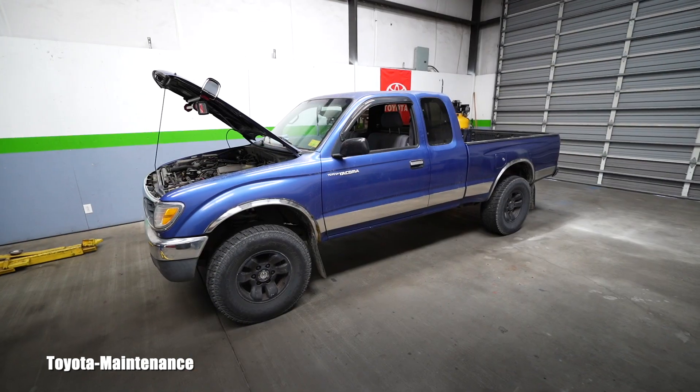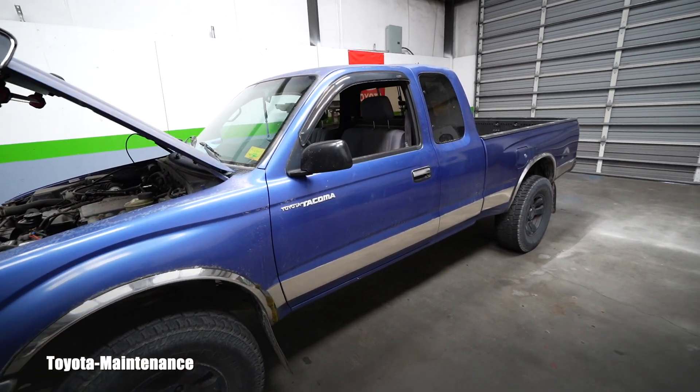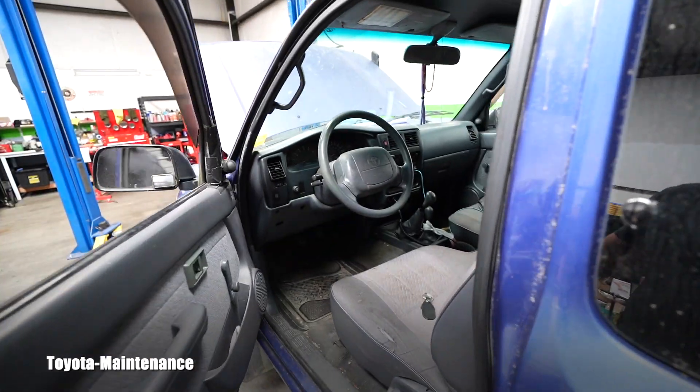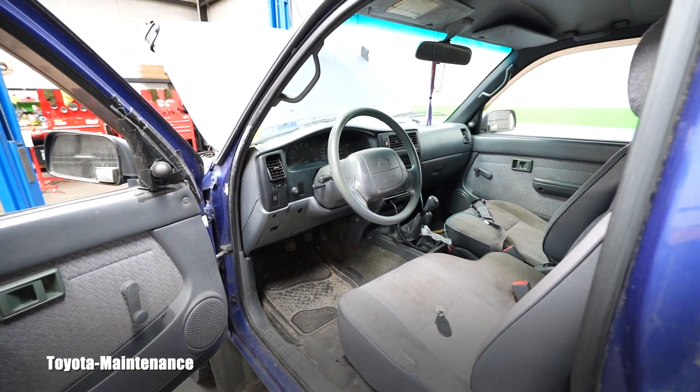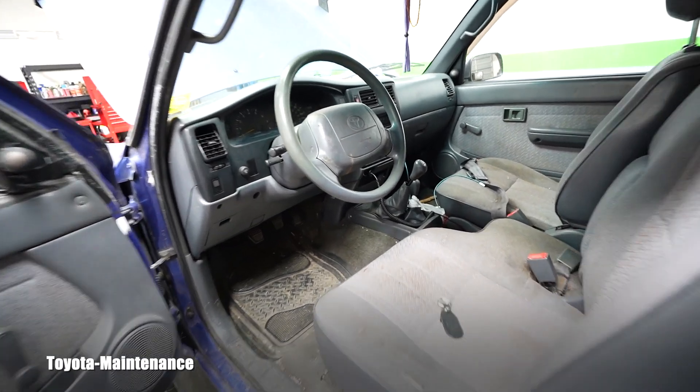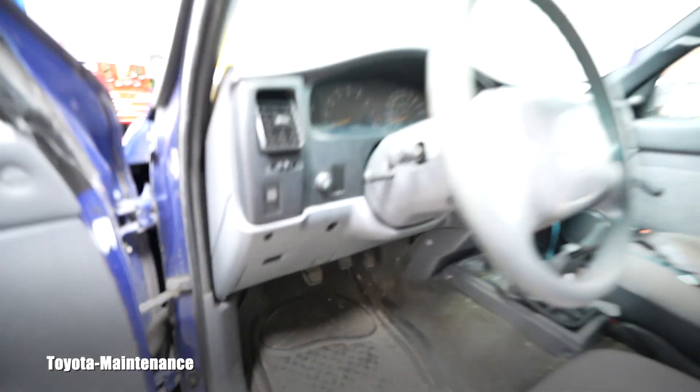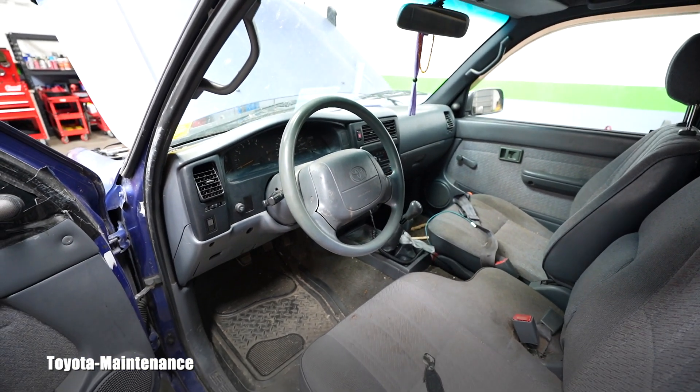The reason for today's visit was not regular maintenance — it was a check engine light. The owner said the drivability is the same, there are no changes in power or anything, but there is a check engine light on. You can see it's a manual four-wheel drive, so I hooked the scanner to the port right here.